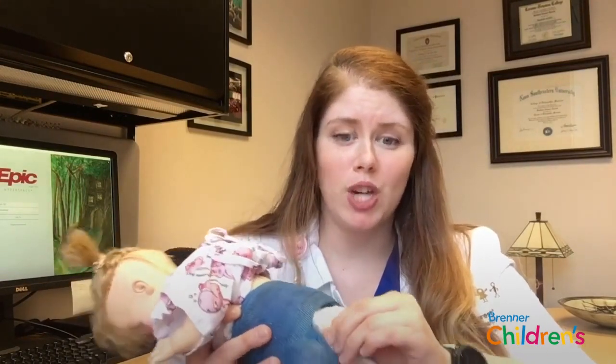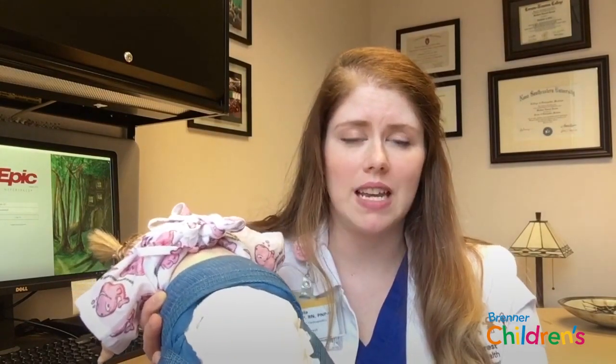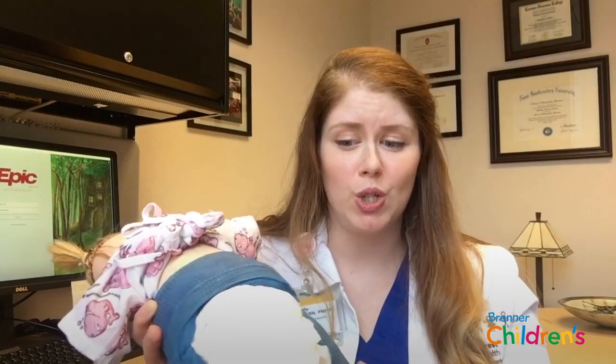This is a great opportunity at every diaper change to be checking your child's skin. You want to make sure that there's no redness, irritation, or blistering from the cast. You want to make sure that you can get at least one finger around each edge of the cast and that there aren't any sharp edges that could cause irritation to your child's skin.